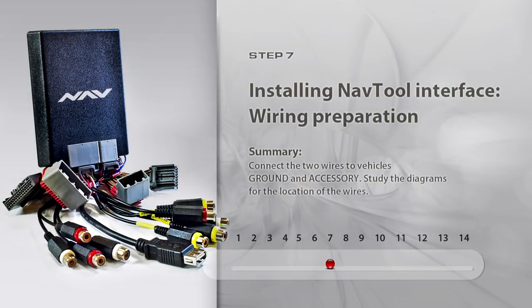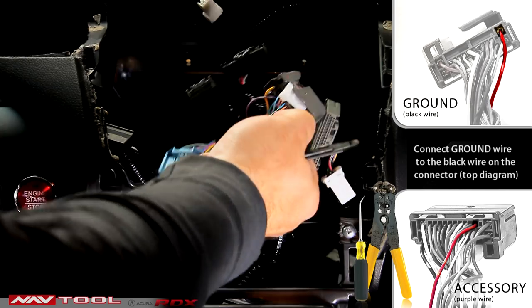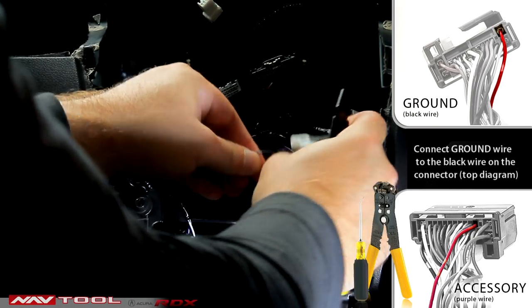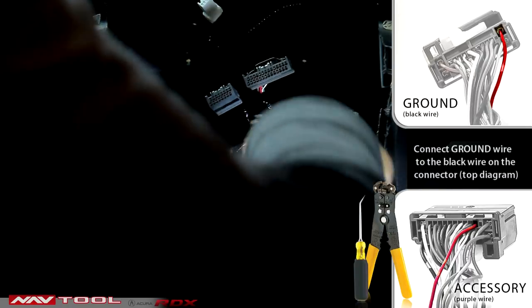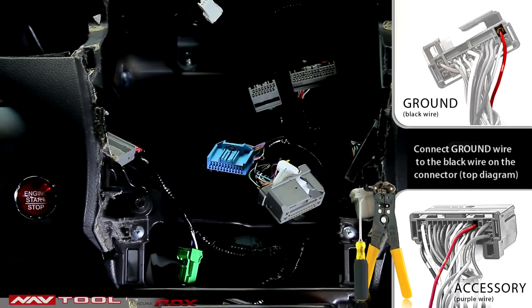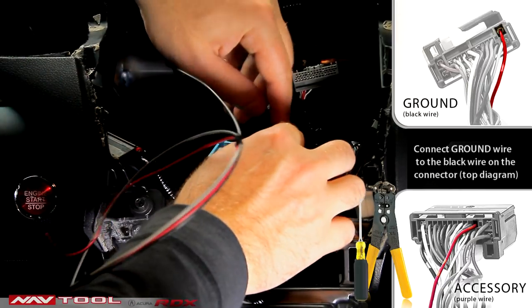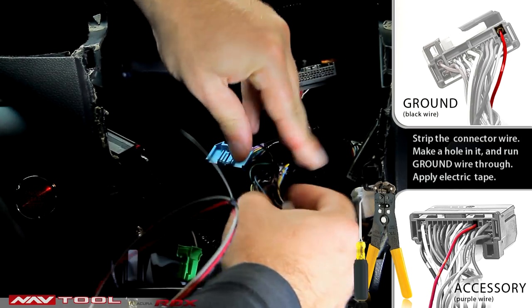Step 7: Installing NavTool Interface — Wiring Preparation. In addition to the two plugs, you need to connect the two wires to the vehicle's ground and accessory. Study the diagrams for the location of the wires. The preferred way of making a connection is to strip the wires, make a hole in the wire, and run the NavTool unit's wire through the middle. The black wire is ground.